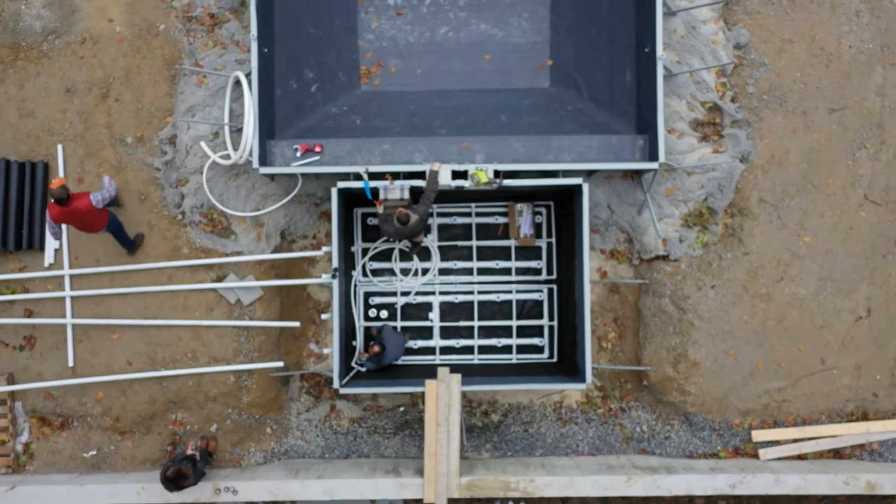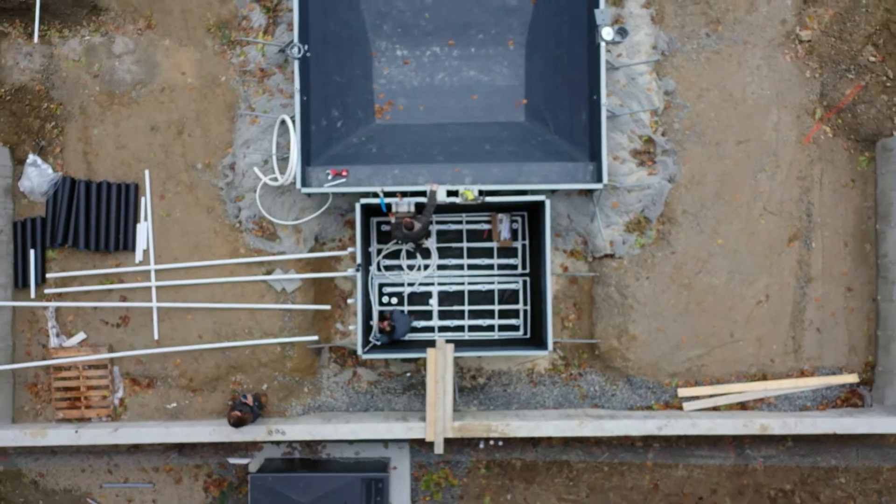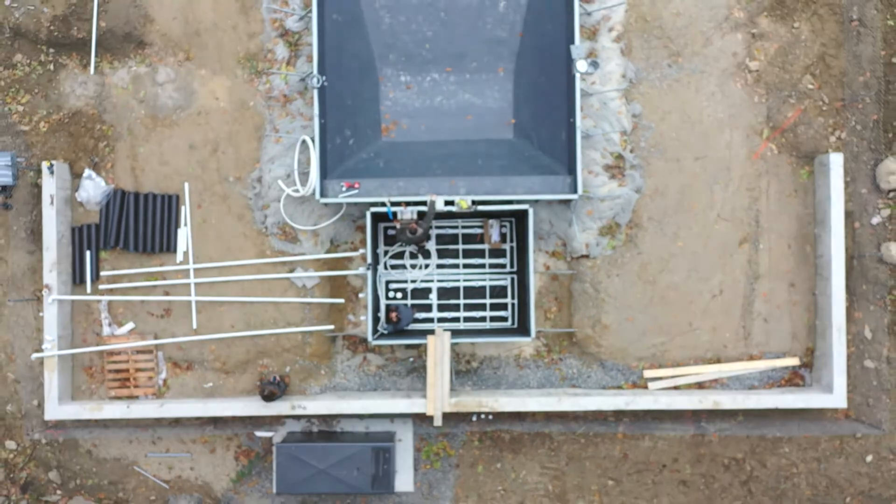Here you can see the BF4 filter's plumbing manifolds under construction, which will direct the circulation to accomplish the natural purification and clarification of the water.